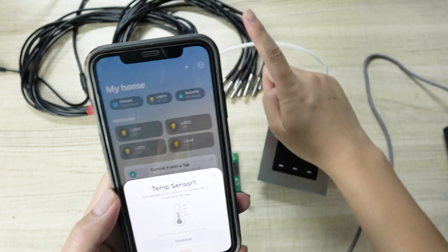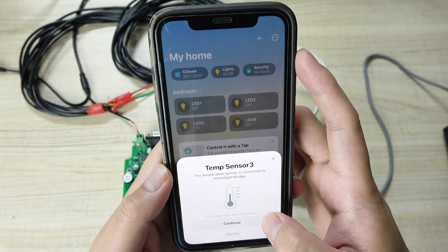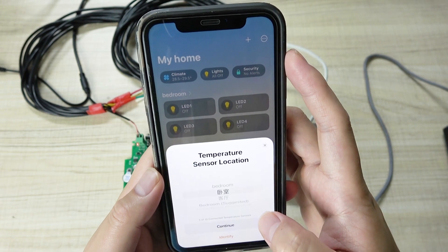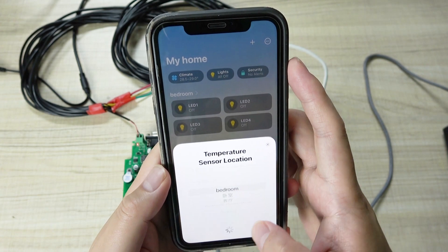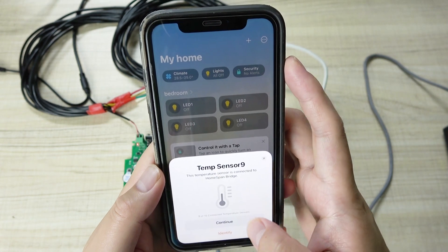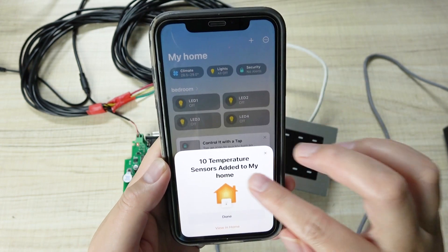This is the LED set for the 4-channel relay. I click Continue, assign to bedroom, LD1 Continue. Number 2 — also bedroom, Continue. LD3 — bedroom, Continue. LD4 — bedroom, Continue. These four lights have been added to my home. Then comes temperature sensor 1. I go through each sensor — choosing the room and pressing Continue for all 10 temperature sensors. I have connected 10 sensors, so I choose room and Continue for each one: one, two, three... through seven, eight, nine, ten — the last one. The 10 temperature sensors have all been added to my home.